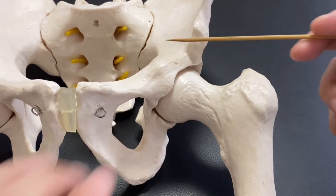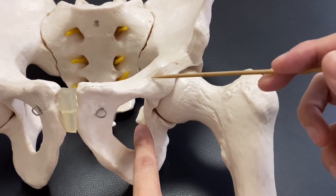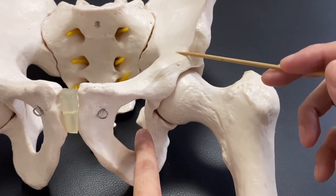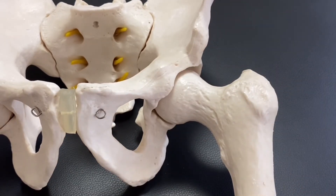Ischium. This hip joint — this part is made by three parts: ischium, pubis, and ischium. This is a very important thing.